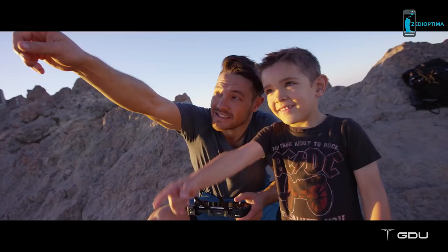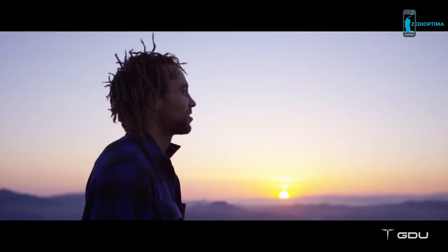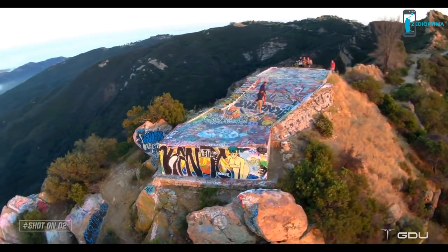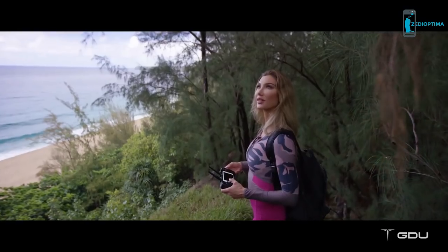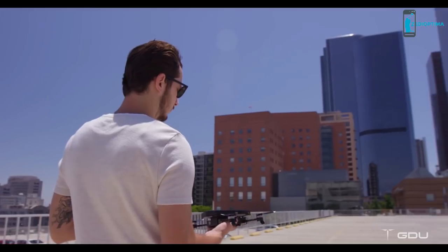Being creative with the O2 is as easy as pointing and shooting. We built this drone so anyone can focus on living and life's moments and being able to capture those moments forever. Behind every video or photo is a story. Wherever and whenever you need it, there's an O2 to unfold your creativity.